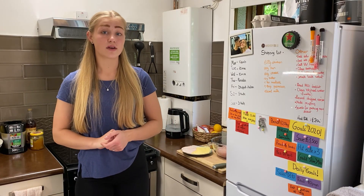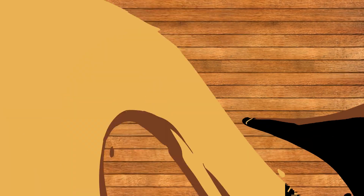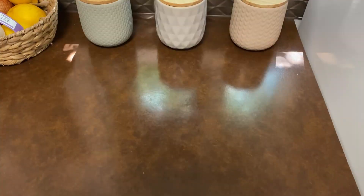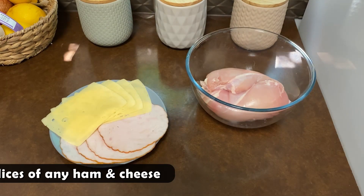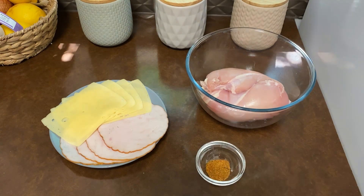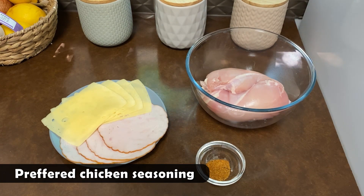If you haven't seen our previous videos, please click on the pop-up banner just above my head, subscribe to our channel, and like this video. To prepare the first part of our dish, we'll need either two large or medium chicken breasts, four slices of ham and cheese, and any type of chicken seasoning.